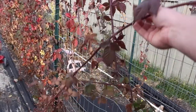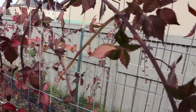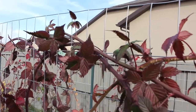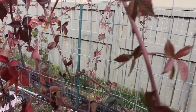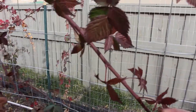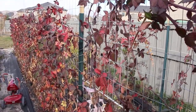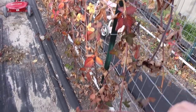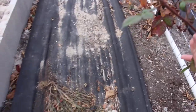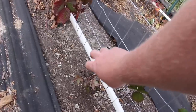Look how long this cane is coming off the main plant — I should have weaved it better through the support while it was growing, but I can still work with it. The best method I've seen actually work is using big cattle fencing wire gauge stuff, and you just weave your blackberries up and down — they love it and do great. These canes down here are already starting to try to root into the ground.